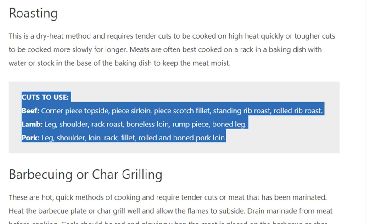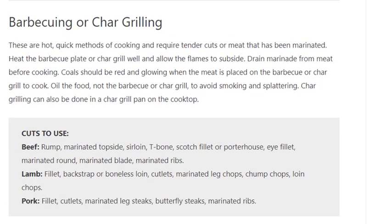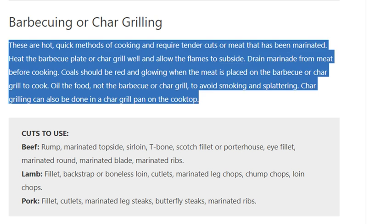Barbecuing or char grilling are hot, quick methods of cooking that require tender cuts or meat that has been marinated. Heat the barbecue plate or char grill well and allow the flames to subside. Drain marinade from meat before cooking. Coals should be red and glowing when the meat is placed on to cook. Oil the food, not the barbecue or char grill, to avoid smoking and splattering.